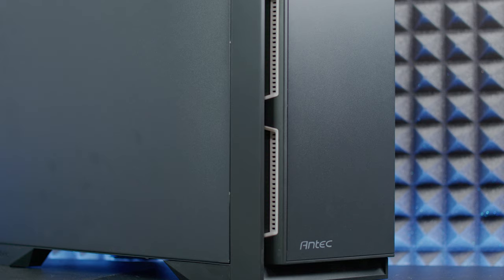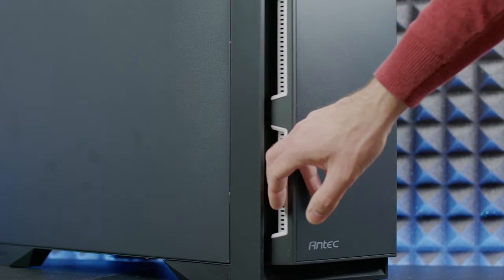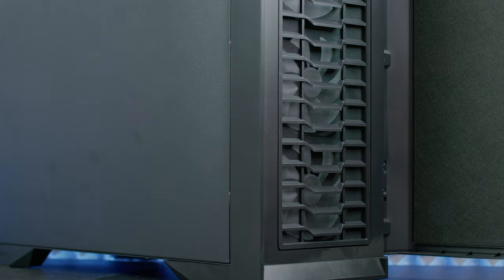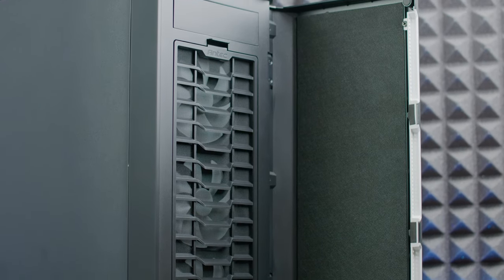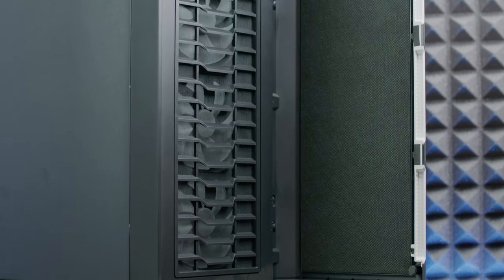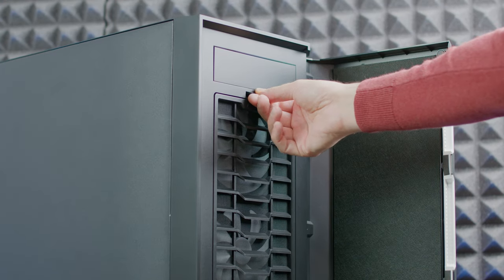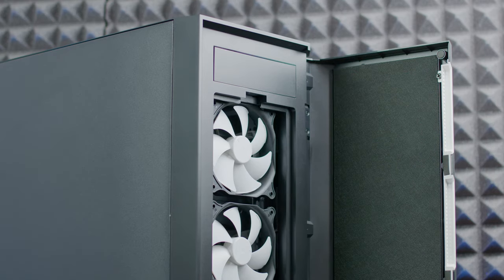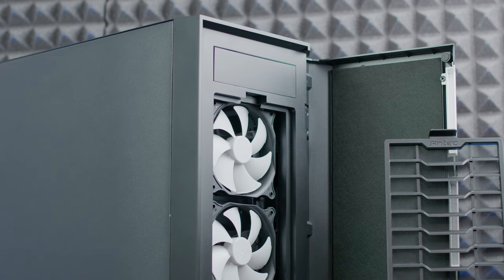The front panel removes easily and it's magnetic, so no screws needed - that's a plus. You have the possibility to mount a 5.25-inch DVD drive at the top, and there's a dust filter attached with a clip so you can easily clean it. There's a nice color scheme going on inside as well.